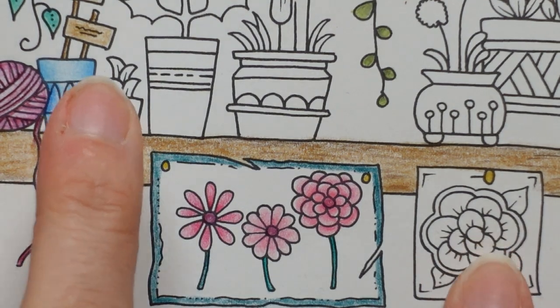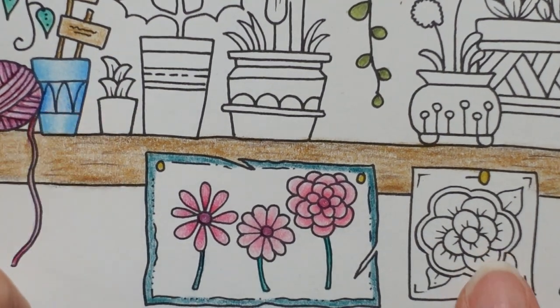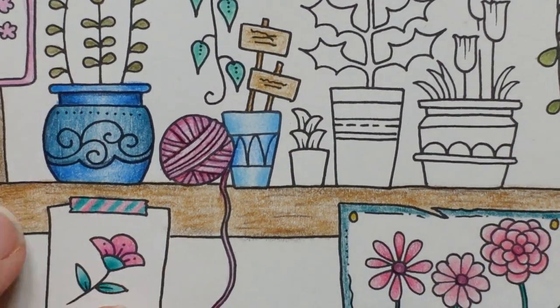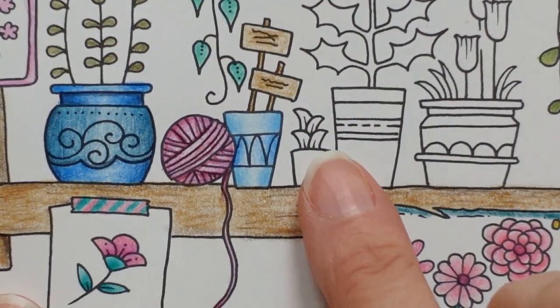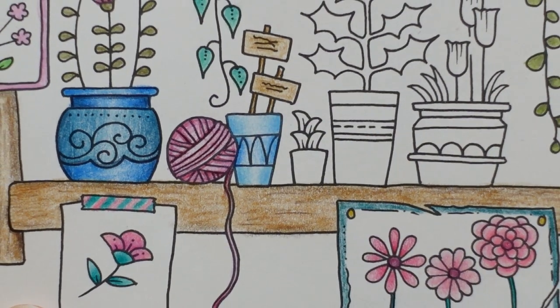Today we're going to do this and this — they're quite far apart, but I thought this is really small so we'll do this one at the same time. I'm going to move the little pot into the middle, as things around the edge of my camera tend to get a bit blurred. There we go.